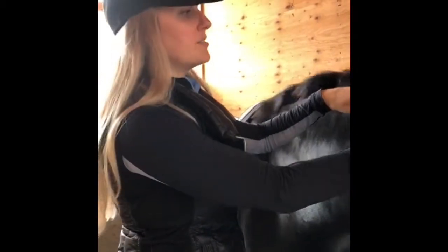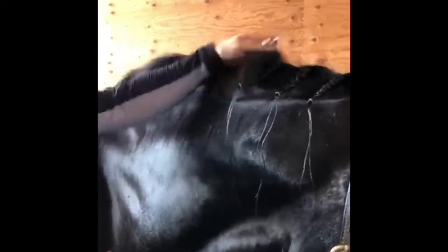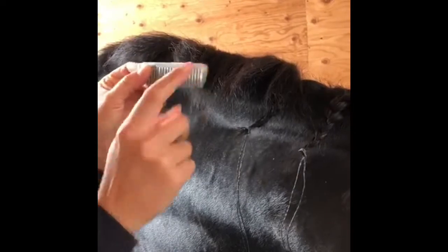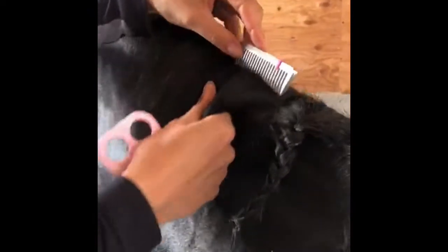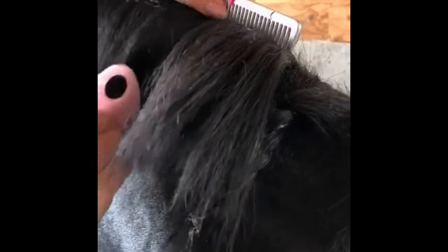I've gone ahead and put some braids in just to show you what they're going to look like with the black yarn, but for this video we're going to do it with white yarn so you can see it against his black mane. The important part here is to make sure you're sectioning each braid to about the same amount — you can use an elastic or the full length of the mane comb — so your braids look neat and tidy. Take your comb and use it to help separate the sections.